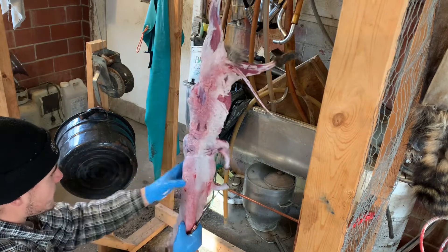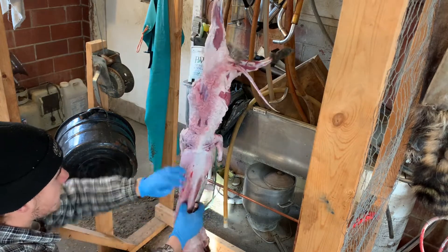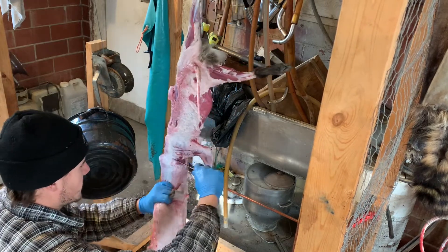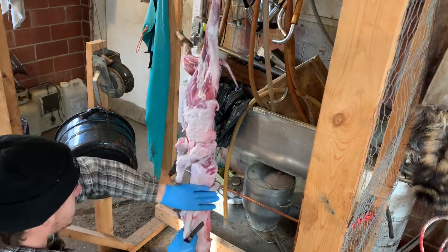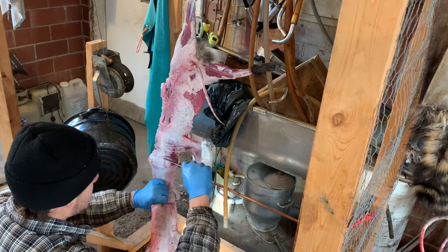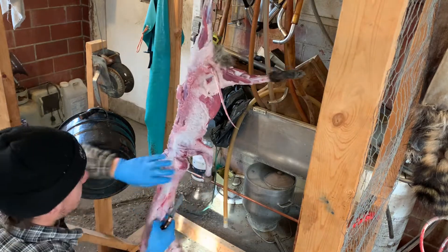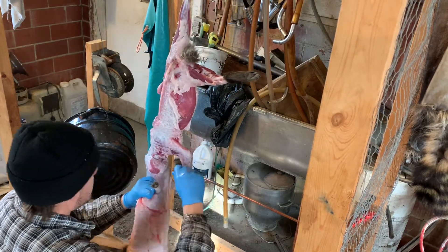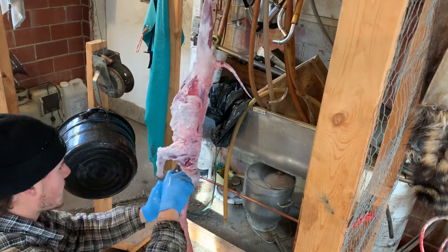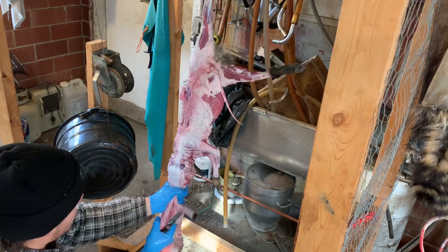Now that the arms are freed up, we're just gonna keep slowly working down and we'll come up to the head pretty quick. Most of the work is pulling, not cutting — the cutting is just kind of freeing it up. This one was caught in a conibear, so there's a little bit of damage around the neck where the pelt is kind of smushed in. Depending on how you take it — whether you shoot it in the head or in the chest — always be careful working around those areas so you don't make any holes bigger than they are.